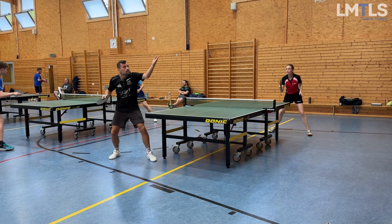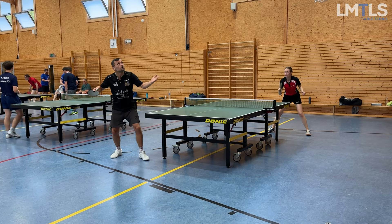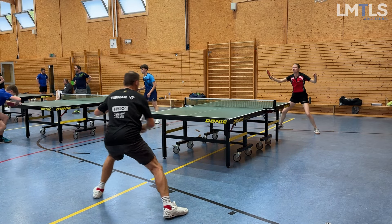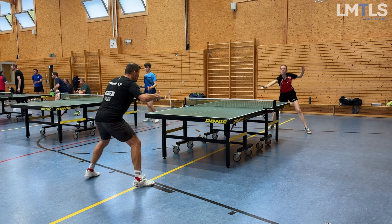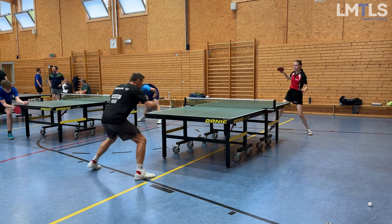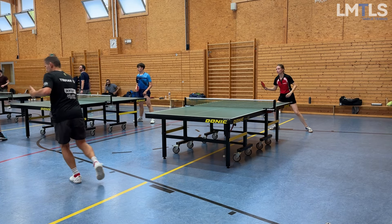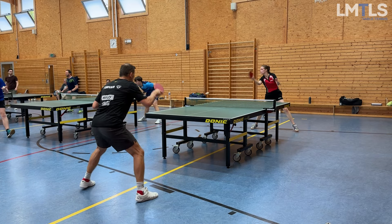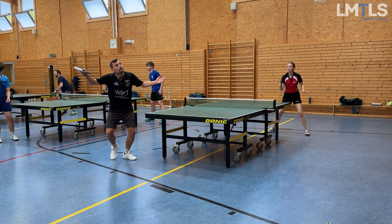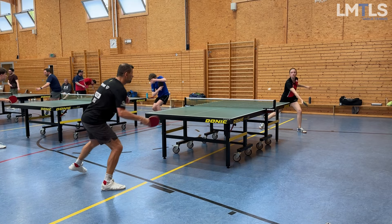Here we are either practicing our serve system or already playing sets, and you know what — it doesn't matter anymore, because my game system is my match system. This makes so much sense again — thinking from jiu-jitsu. Why do you train? Why do you practice? Because you want to get better in the real situation, and in table tennis that's a match. So if my training is exactly what I do in a match, it couldn't get any better. It also helps my mindset a lot because training my system and playing matches became the same thing. There's no pressure. You play a real match like you train. Connect the dots.